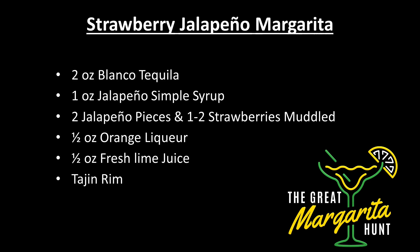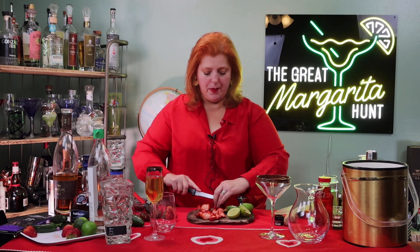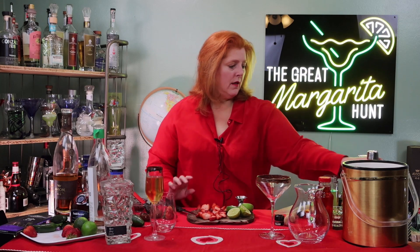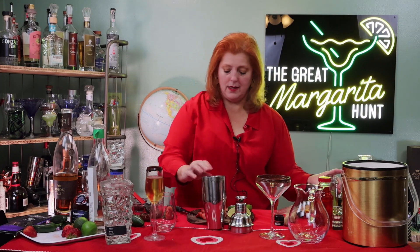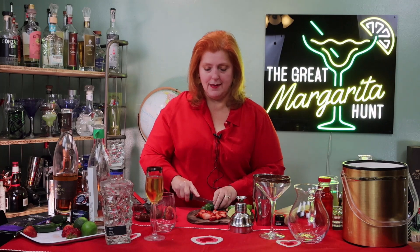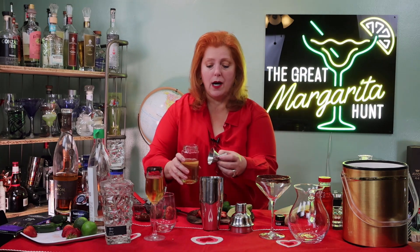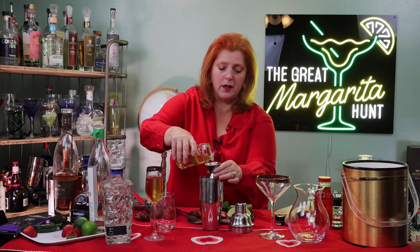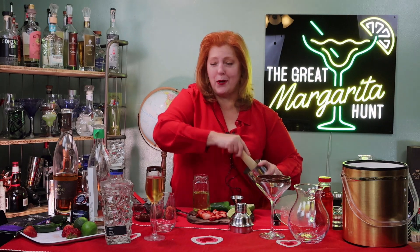I'm going to cut up two strawberries and put them in the bottom of my shaker so I can muddle them with the jalapeño simple syrup. Now I need to cut up my jalapeño. I'll put in three jalapeño slices and one ounce of jalapeño simple syrup. So we're going to mush this up and make the syrup, jalapeños, and strawberries happy together.